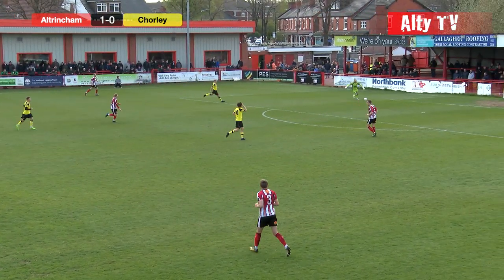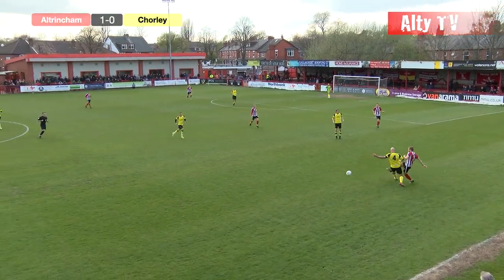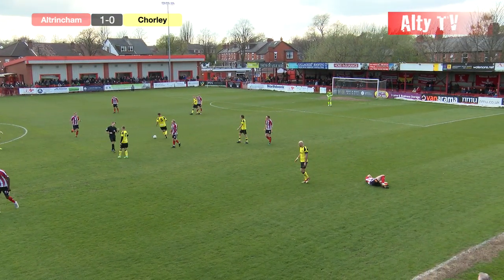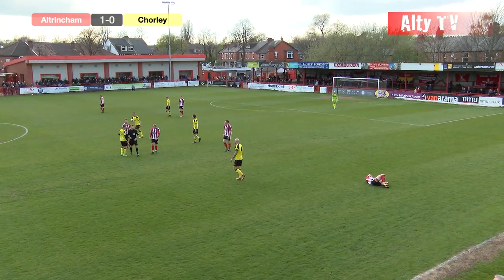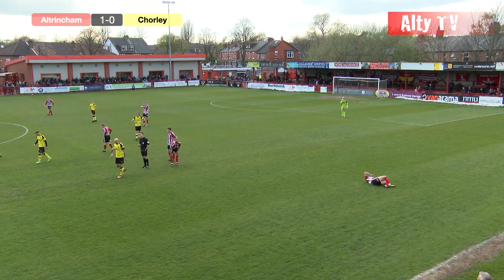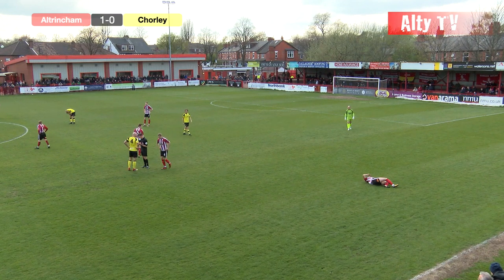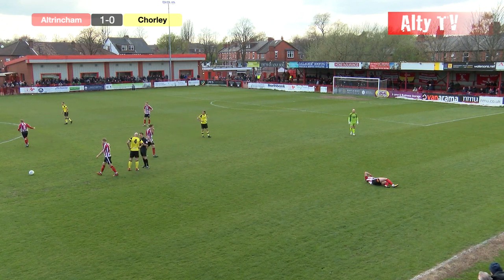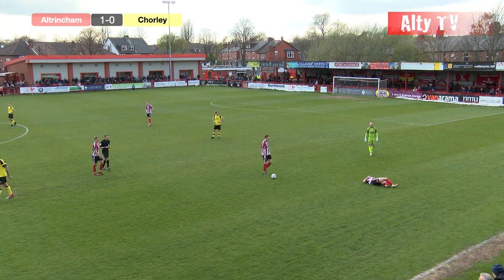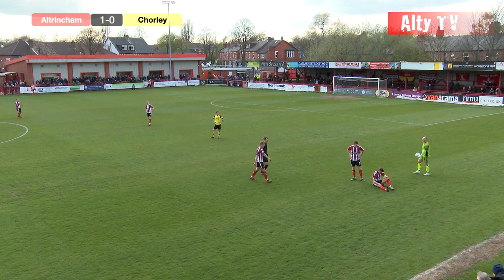Thompson looking for White, finds him — decent ball but White's under pressure straight away. A bad challenge there by Andy Teague — the Altrincham fans baying for a booking, and it is going to be a booking for the Chorley skipper. Got his challenge all wrong there, so that's Leather and Teague now both in the book. Not too many complaints — quite a bad challenge, and he knew the yellow card was going to come out. The referee explaining to him you've really got no choice whatsoever. So Teague and Leather both have to watch their step for the rest of the game.